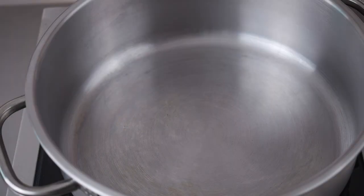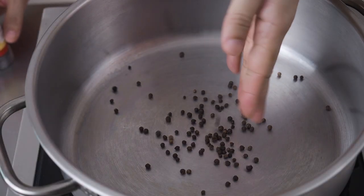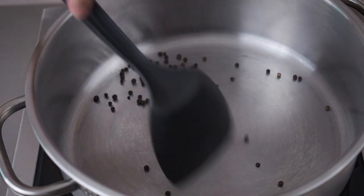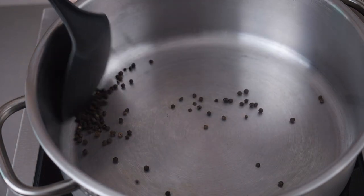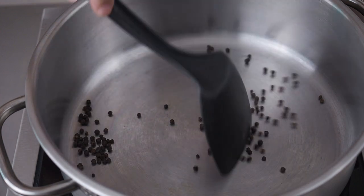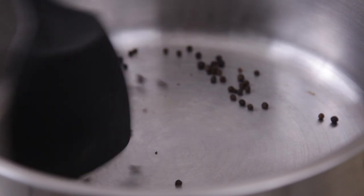Let's start with the black pepper. Toast whole black peppercorns in a dry pan over medium heat until they are fragrant. You can use ready-crushed, coarsely ground black pepper, but freshly toasted and freshly crushed black pepper gives a much better flavour.